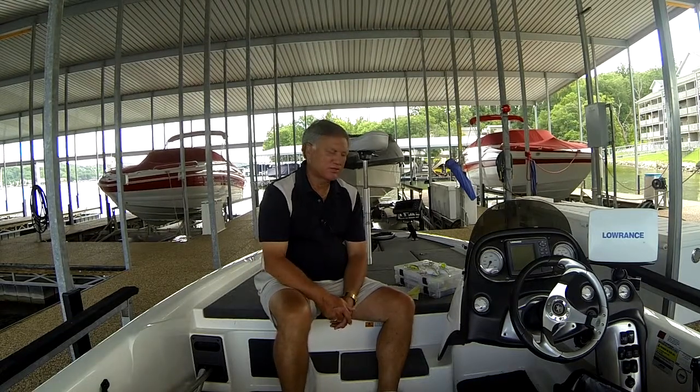Hi, it's Clay Dixon with LearnToBassFish.com. Because of my website and blog, which is primarily designed to help you be more successful in catching fish and teaching you different techniques, as a result of that and seminars and training programs that I do, I get a lot of questions. I thought it would be fun to share some of those questions, because many of you watching have some of the very same ones.